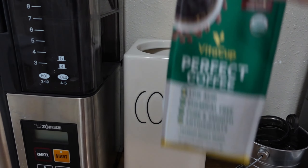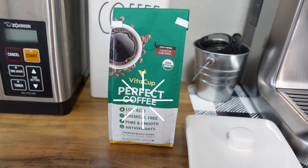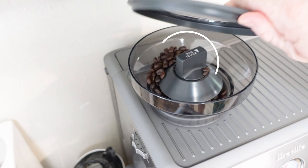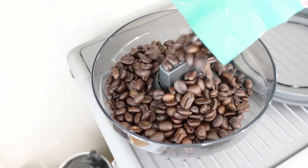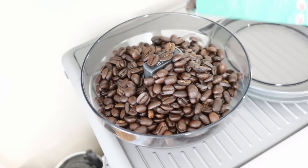And you will be so happy you did. I love this thing. I use it every morning, every evening. I make coffee in the morning before work, and then I usually get home and make another one. It's just so good. I love iced coffee, guys.